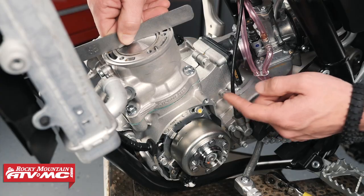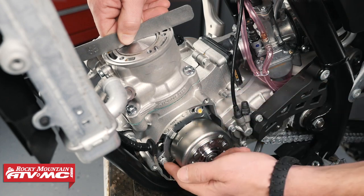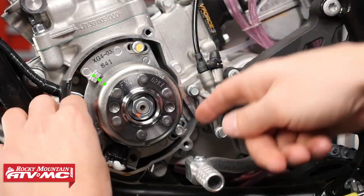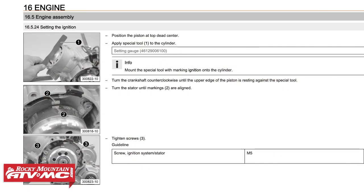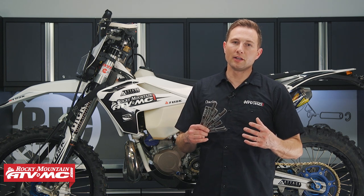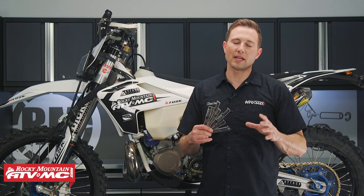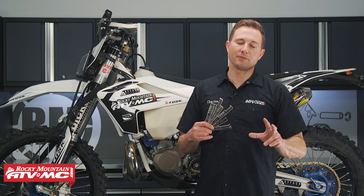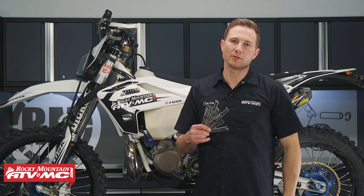If those two marks don't line up, loosen — typically three bolts on that stator plate — line up your marks, and then tighten those bolts back down. Just make sure that the flywheel didn't move while you rotated the stator base plate. That's how you do it on your KTM and Husqvarna two-stroke dirt bikes. Since this is typically done during a top-end rebuild on those bikes, if you need help getting through that rebuild process, we do have a couple of different videos on that, so be sure to check those out.